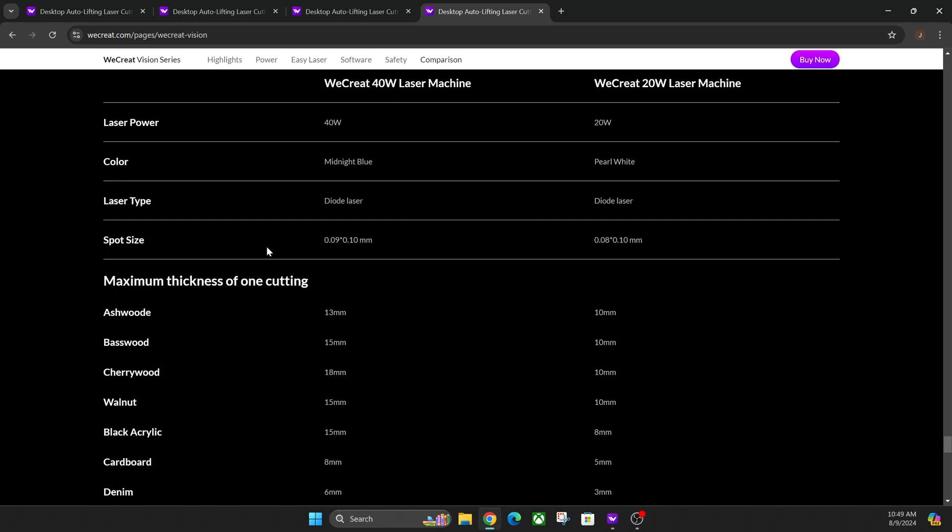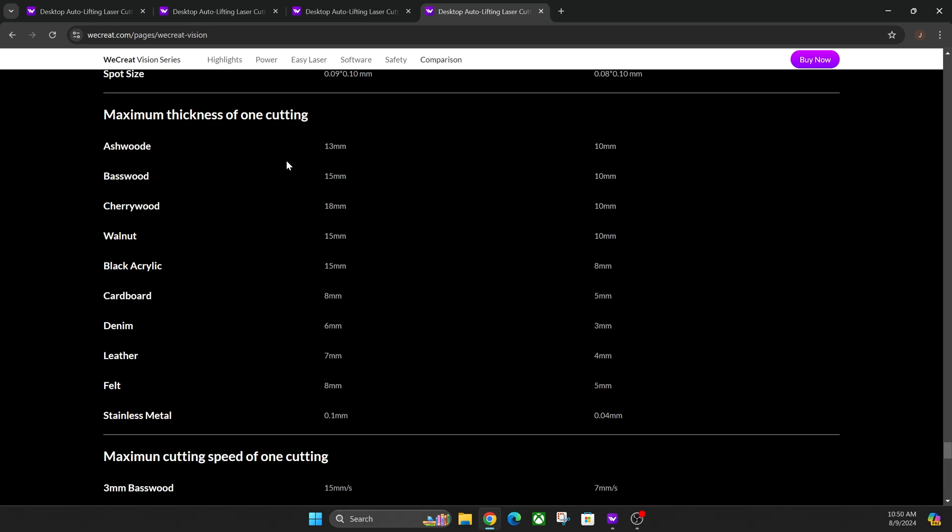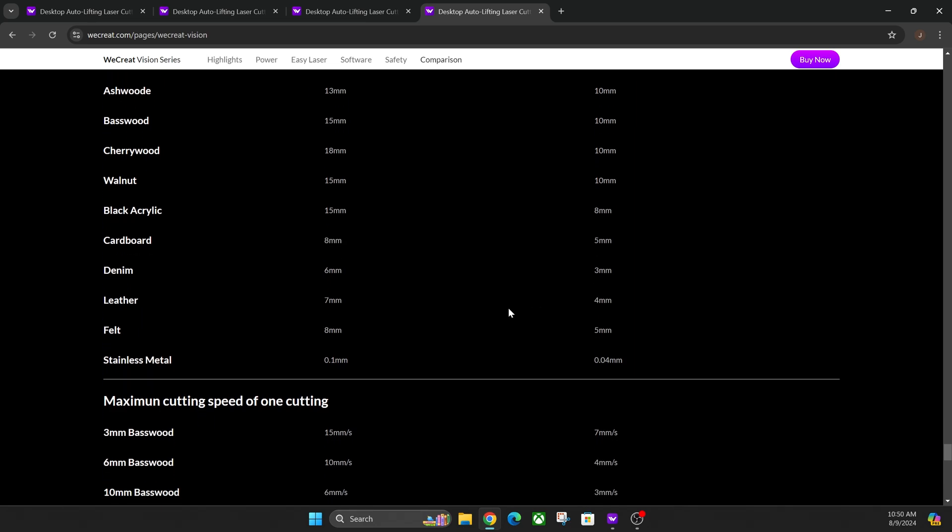The only real difference in spot size is by 0.01 percent point size, and what that is going to do is allow you to engrave slightly better detail on the 20-watt machine versus the 40-watt machine. But the 40-watt machine is going to cut much thicker. Here's the thickness of different materials they've already tested for the 40-watt and the 20-watt and what they can cut at maximum size.